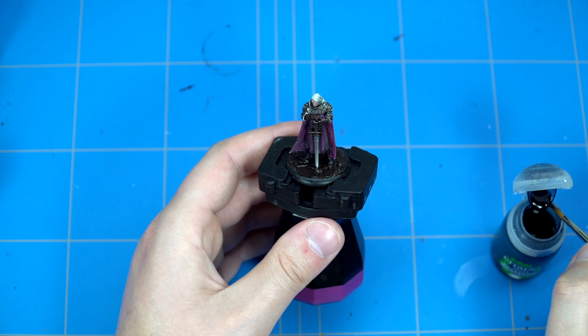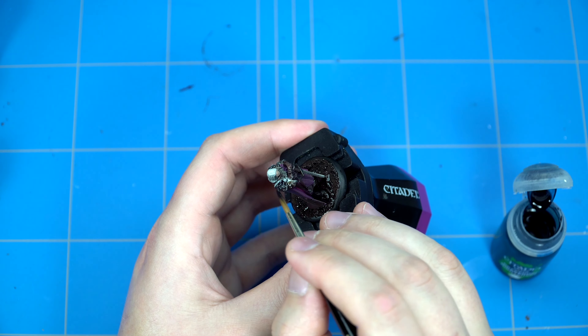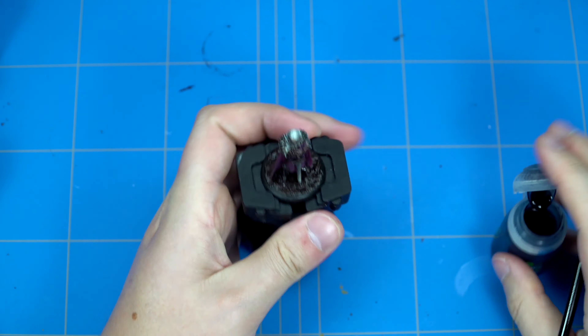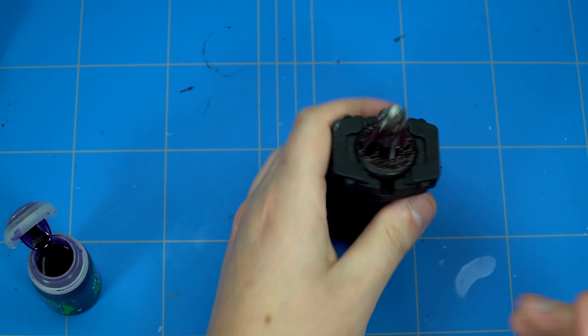We use Druchii Violet, which is a darker bluish shade, on the Warlock Bronze - because when bronze oxidizes it has more or less a bluish tone to it, so that's why we want to do that first. I also trimmed the edges of the armor plates with a silver color from Vallejo and also did it with the blade. We'll continue with Druchii Violet, touching up the face for a second layer.